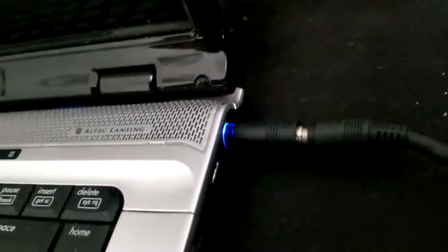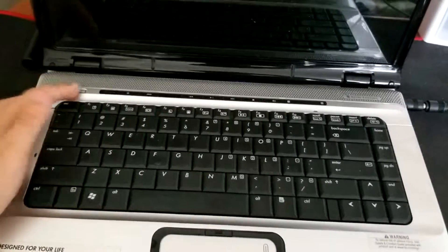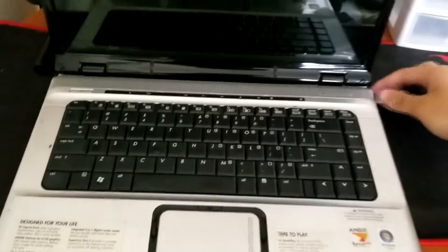If we plug it in — okay, so we have a blue light right there, which indicates that it has power going into the machine. Let's press it. Okay, it does not light on, so there must be something shorting inside the motherboard. Let's take it apart and see what's up.